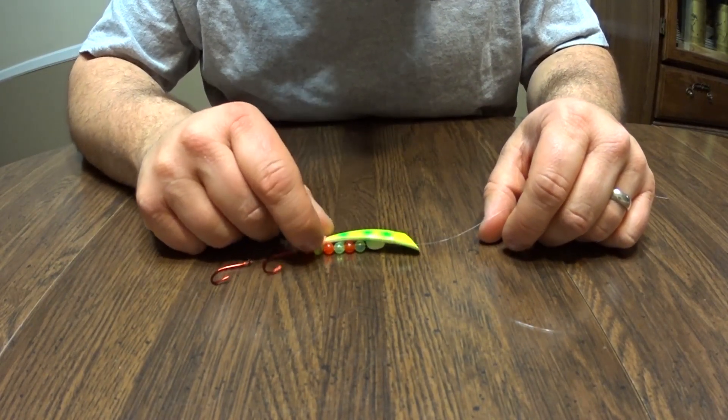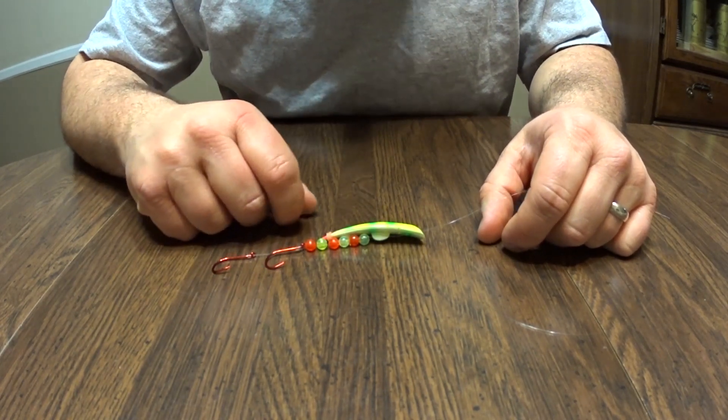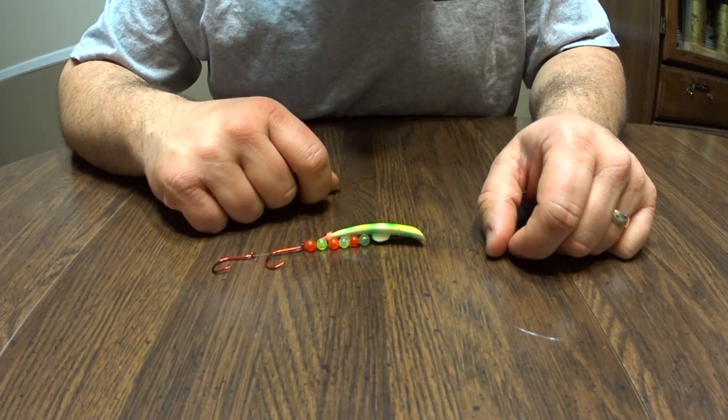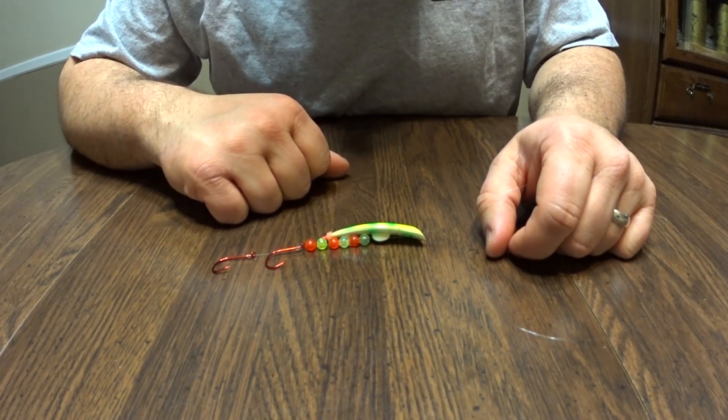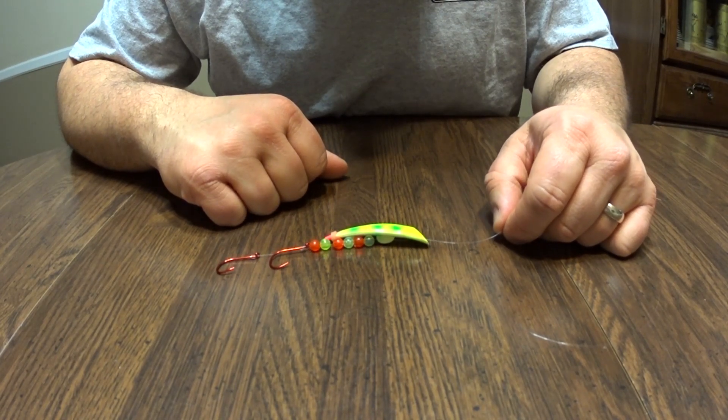Hopefully you can try some of these Brad's Kokanee cut plugs this year. If you like this video, please subscribe, share, like, comment, and tell us what you want to see next and we'll do our best to get it to you. Thank you and see you later.